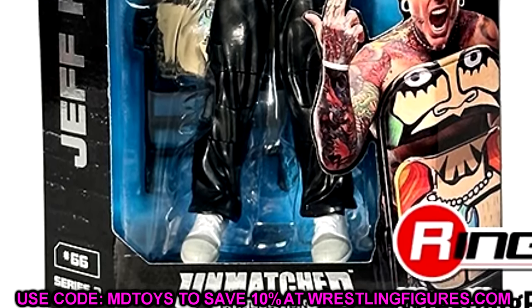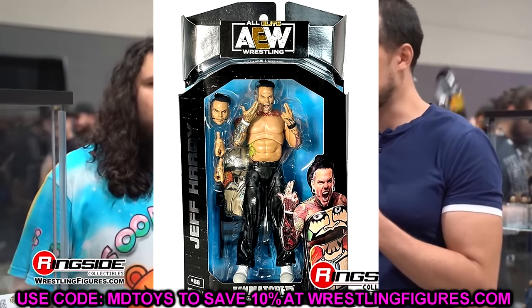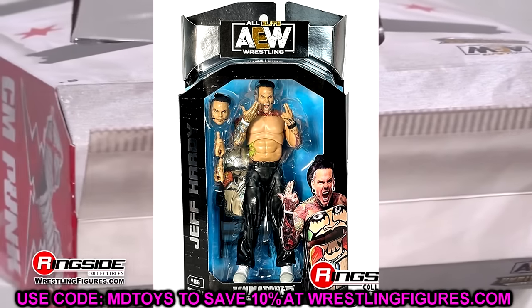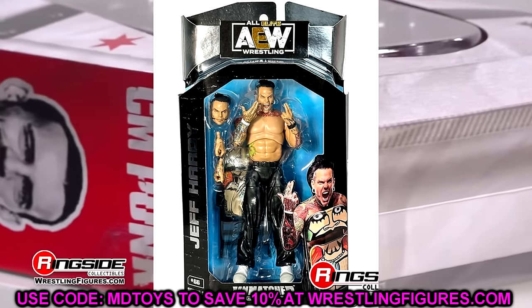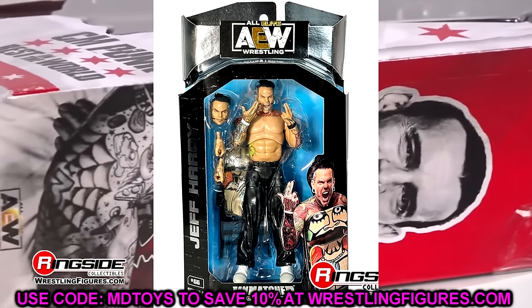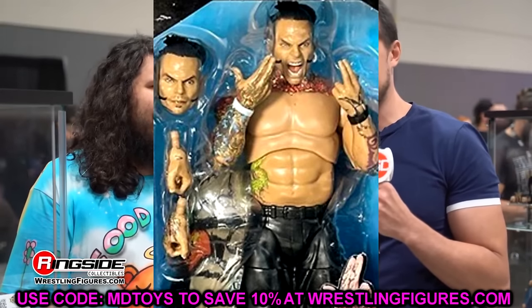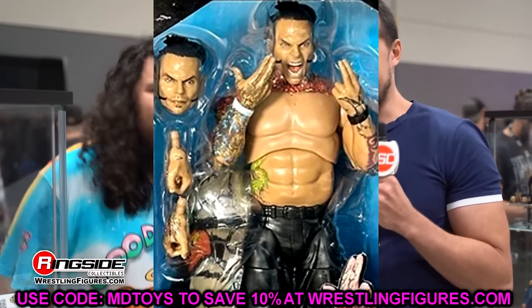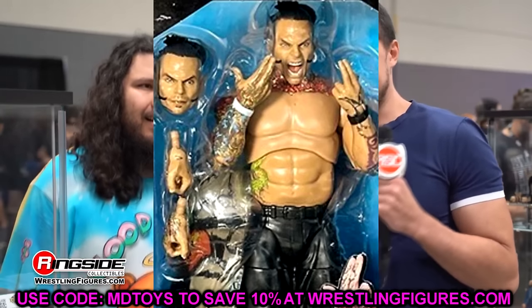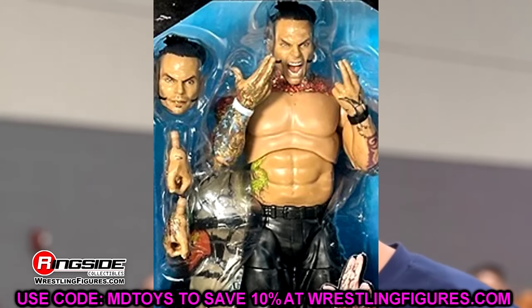Every single tattoo detail is included, around his neck and shoulder area, which is new. He did add to his right sleeve and all of that is covered. He also comes with his chair that has that artwork on it from his AEW debut. It looks like they're using the Jericho torso, which I don't like, but it is a brand new crotch and leg mold. It even looks like it has a shin cut from this perspective, so hopefully we get more Jeffs in the future.